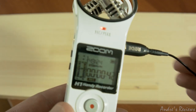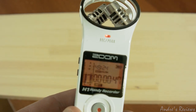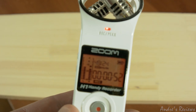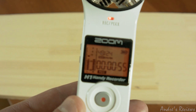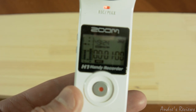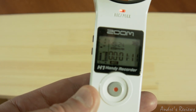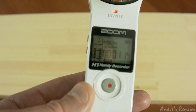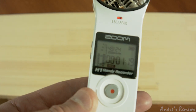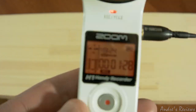Let me detach my Rode lavalier so the built-in mics work right now — you can hear that's how it sounds. It does produce noise; it catches everything it can. So personally I don't prefer using it for voice, but if you do need some ambient noise or just some reference sound, it produces some decent quality sound you may actually use.